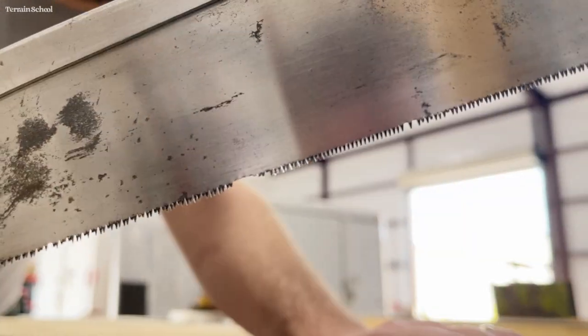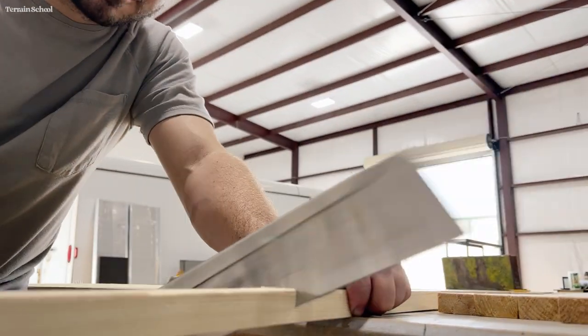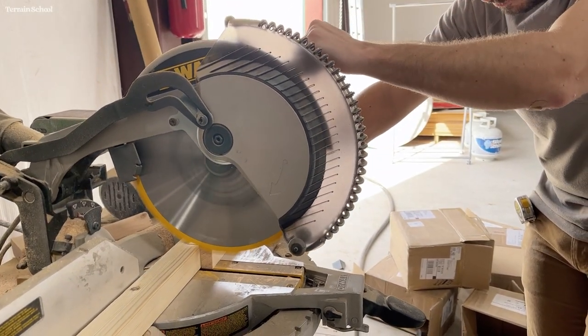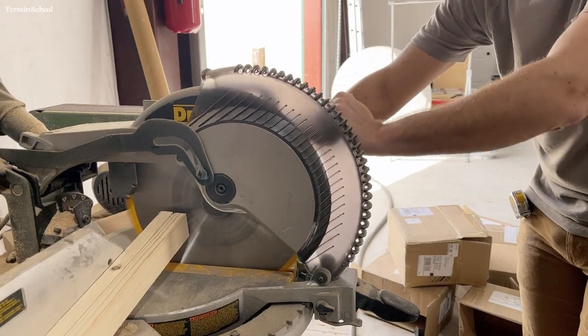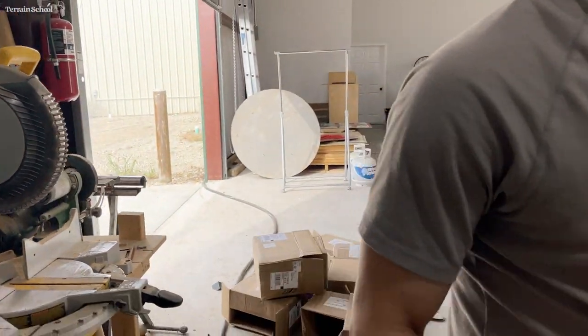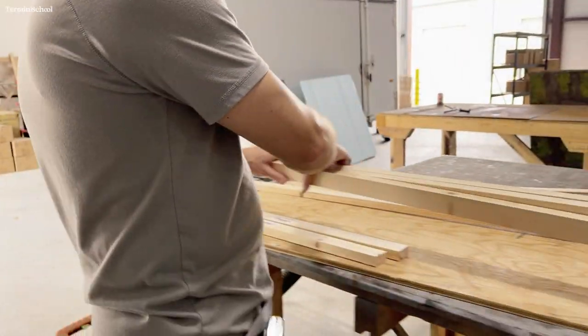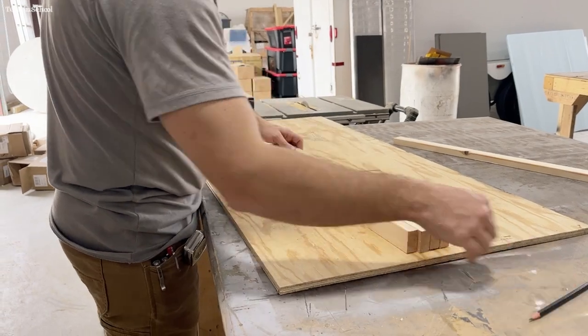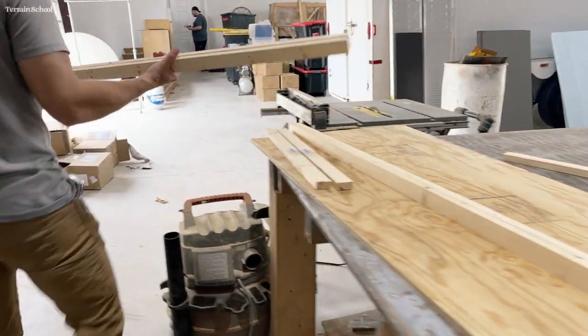I'm using a handsaw here. It is not a very good handsaw — it's missing many teeth, it has been used and abused. I do like these pull saws because they cut on the pull rather than the push. But in the name of speed and accuracy I'm going to use my chop saw. It's totally doable with a handsaw; I just have the tool so I'm going to go ahead and use it.